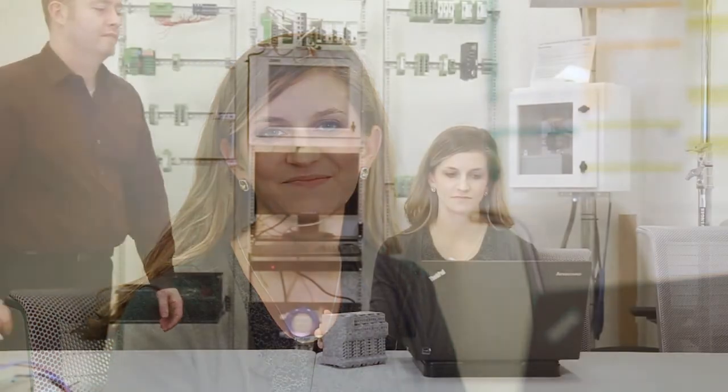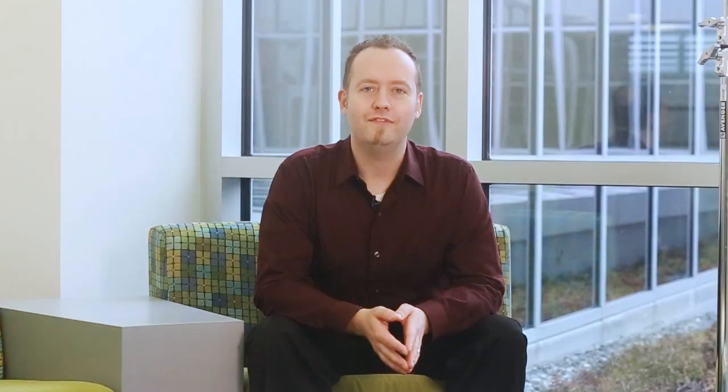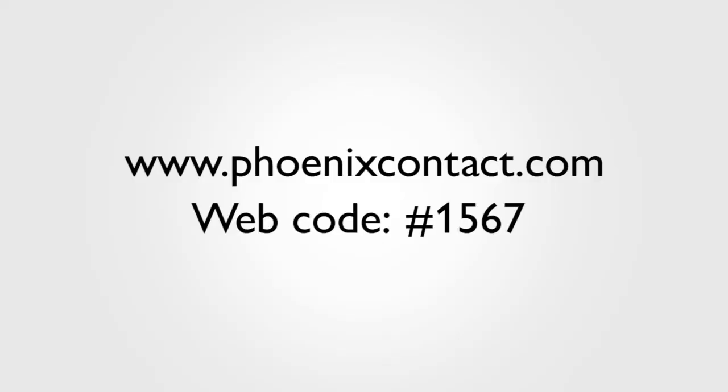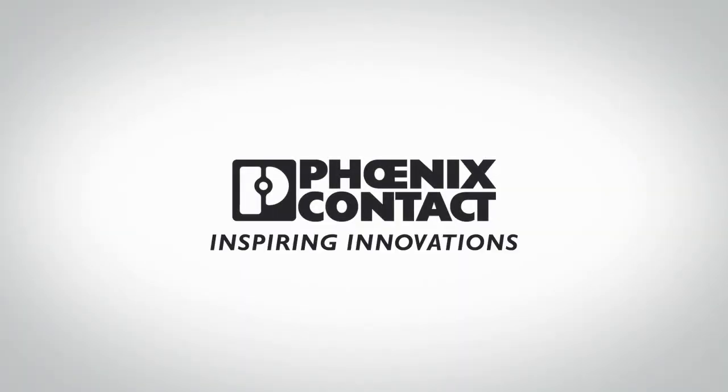Congratulations. You're now ready to start listening to what your HART devices have been waiting to tell you. If you'd like to schedule a live demo at your plant or get more information about this product, visit www.phoenixcontact.com or check out our other YouTube videos to learn more about HART technology. We'll see you in the next video.